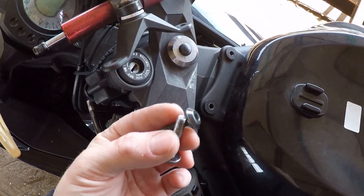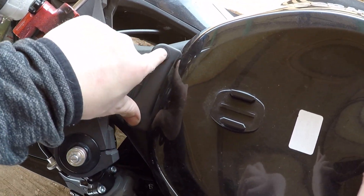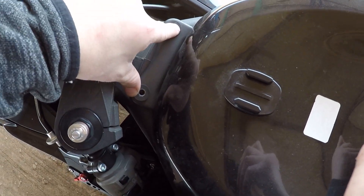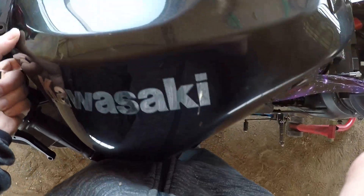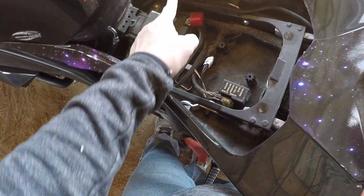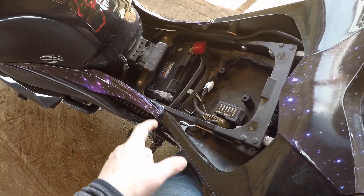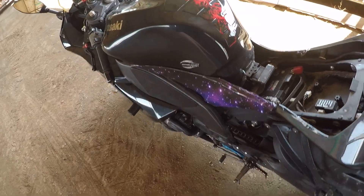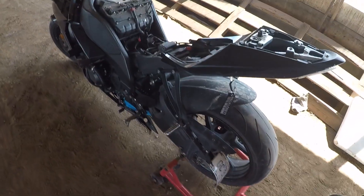The first thing I did was remove the two bolts that hold the steering damper to the frame — those also mount the gas tank to the frame, so removing those gives you the ability to lift up on the gas tank. I'm going to remove the side panel fairings to get them out of the way and then start disconnecting the fuel lines and fuel pump.